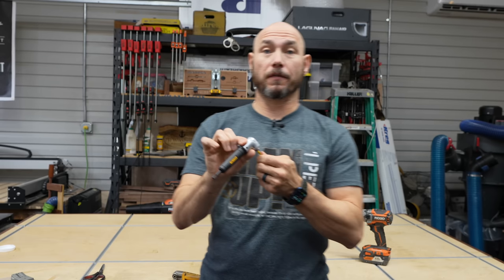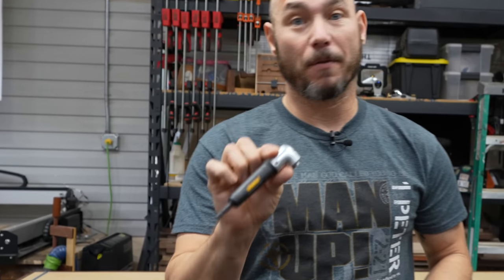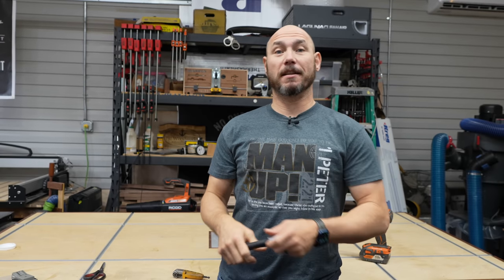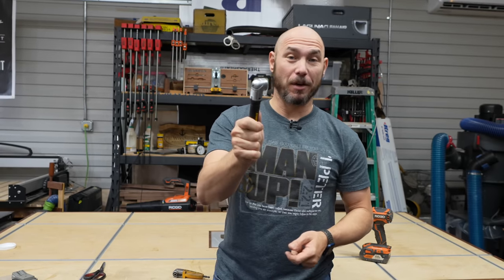There's a multitude of uses for this little tool. If you don't have one, I guarantee you — if you go buy it, the next time you need it in a tight space you're going to come back to this video and thank me. If you're interested in any of the tools you see in this video today, there'll be a link in the description below to each one.